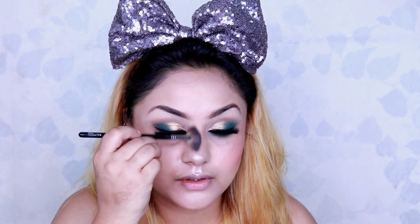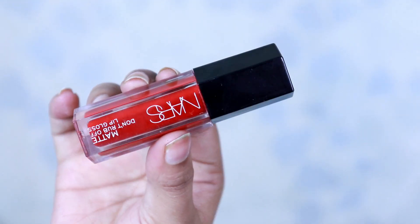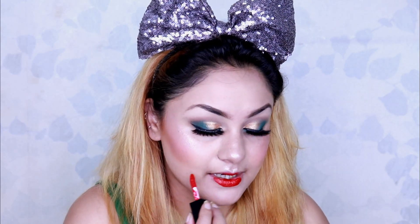Now coming back to my lips, I'm using NARS matte liquid lipstick — I'm sorry I don't have the name of the shade but I'll let you know soon — and I apply it all over my lips.